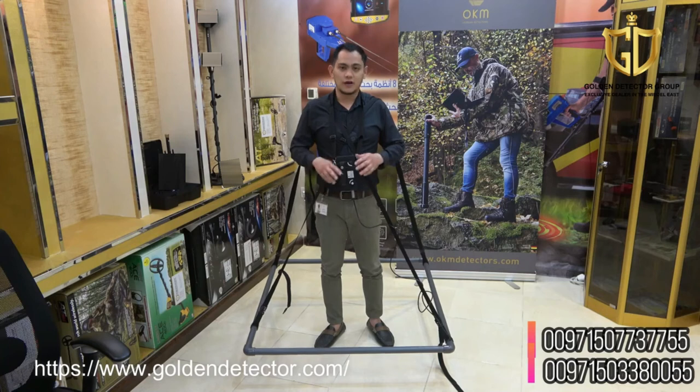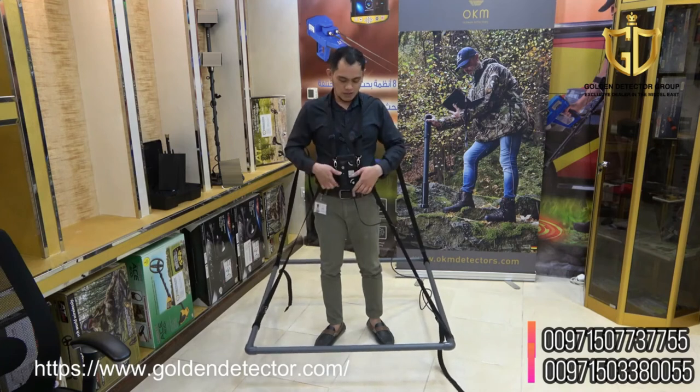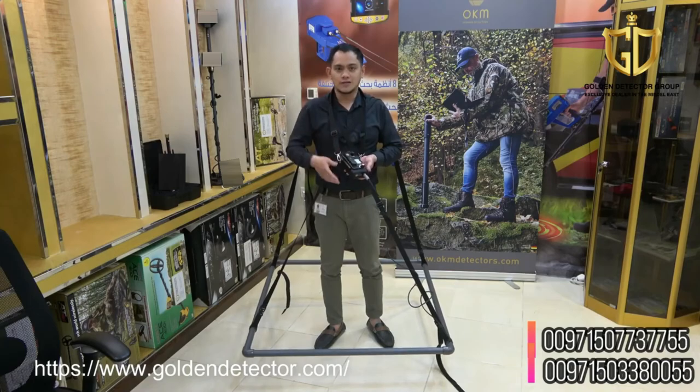As you can see, I'm wearing the strap with the big frame coil. This big frame coil is for big targets, and you can also use it in single person or dual person mode. As you can see, I have the main unit and I can adjust the sensitivity and ground balancing.